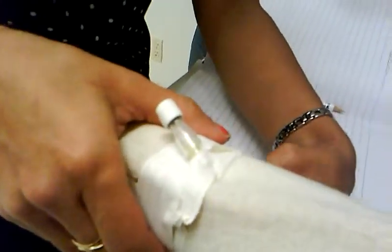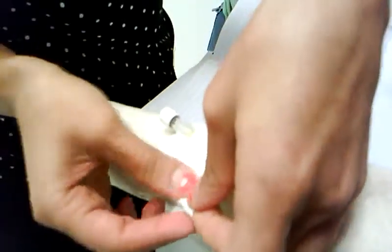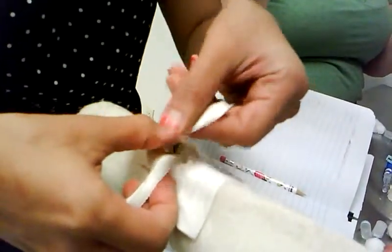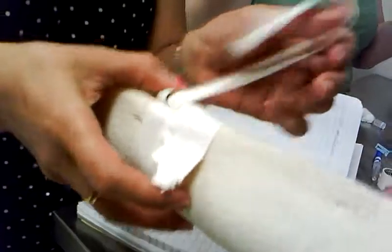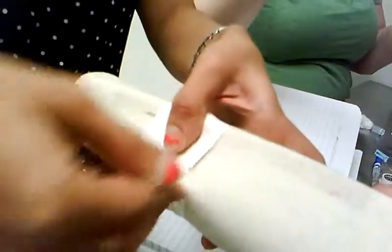Remember to fold the little end. There you go. And then you put it on. Okay, and then the last tape goes. Grab your new cap and you go cross. And then cross, and then all the way to the arm. And then just go through.